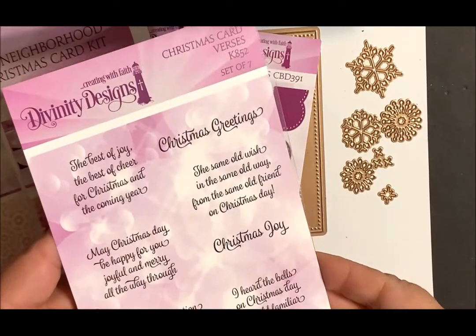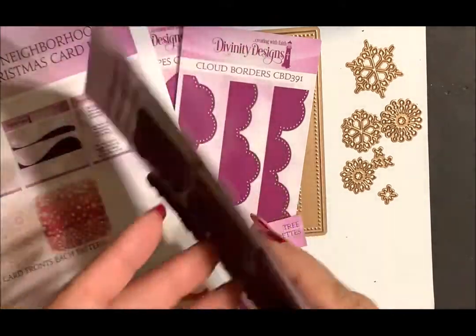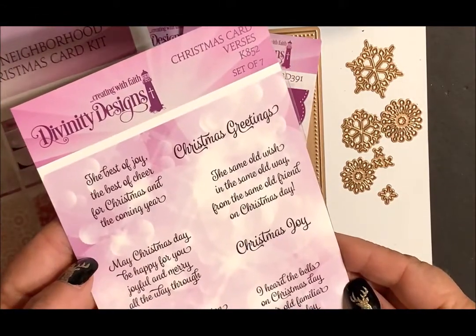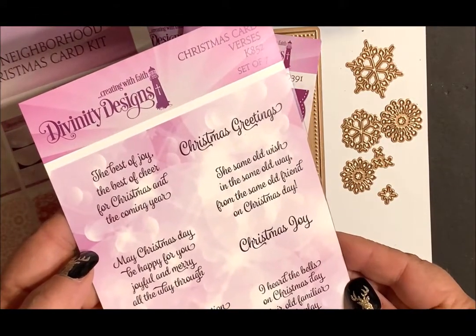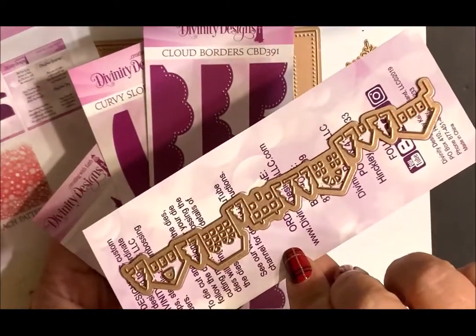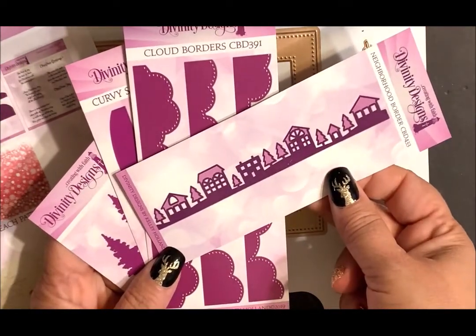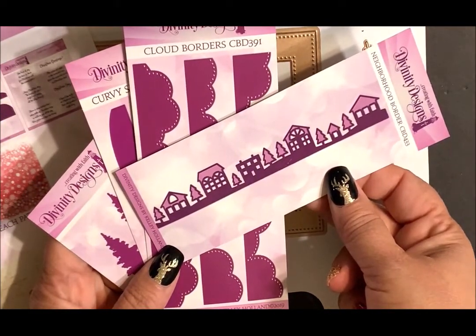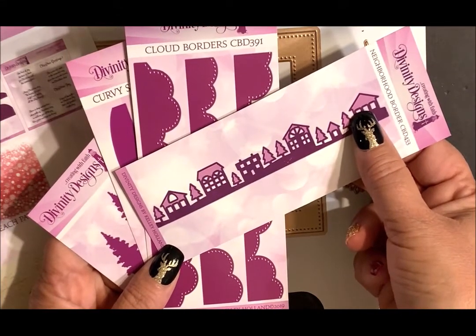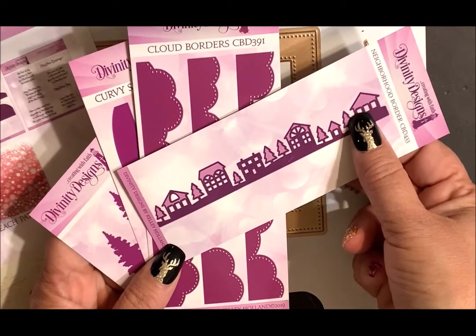You have the Christmas Card Versus Stamp Set — a set of seven stamps. These can be used on both the outside and the inside of your cards. The Neighborhood Border Die — you'll die cut and emboss this die following the directions for your die cutting machine. Anytime you see two shades of purple on our packaging or the web images, that indicates that you should emboss the die to bring out the detail.